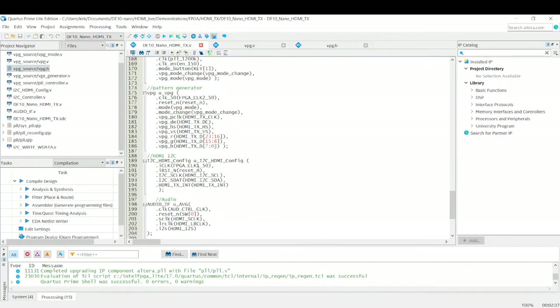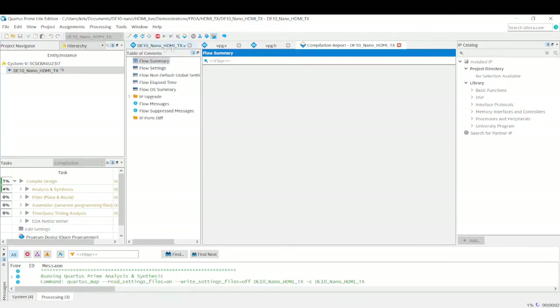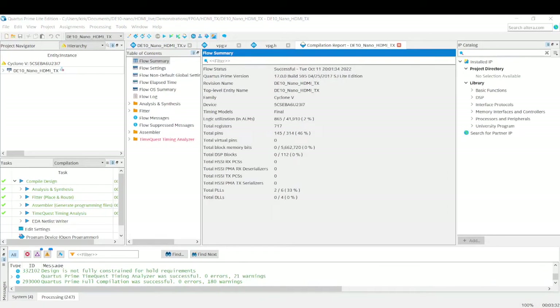I will definitely make a follow-up video showing how we can change the image that is getting displayed — I think that would be a very informative video to do in the future. But for now, I'm just going to show you how to get this running on the board, because it was actually surprisingly easy to do. I felt it was worth making a video just in case you aren't aware of how easy it is to fire up this demo. So I'm going to start off by first compiling everything without changing any of the code, and we will come back when this is done.